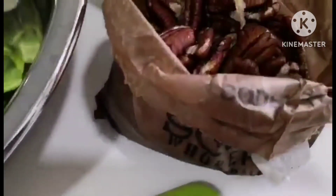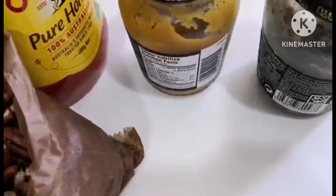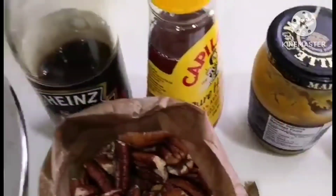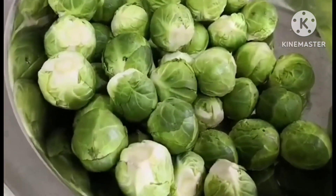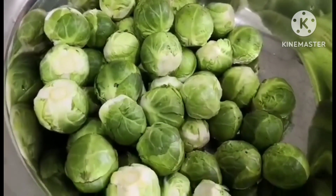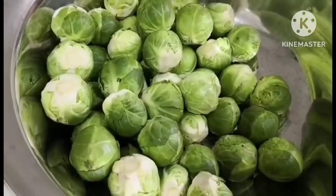It only takes about five to ten minutes, but chopping the Brussels sprouts is the part that takes the most time. Otherwise it's a very yummy dish. Brussels sprouts can be tricky to cook because they're bitter, and if overcooked they get too mushy, while undercooked they stay quite bitter.